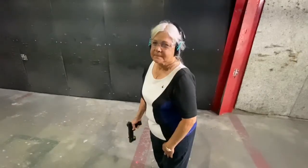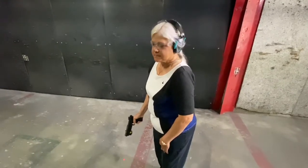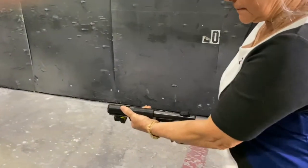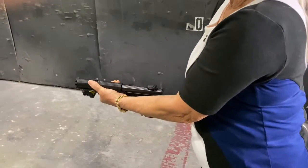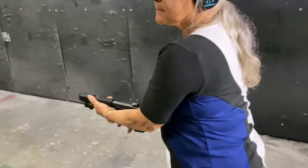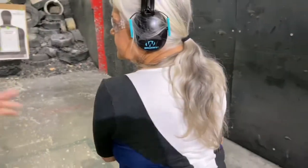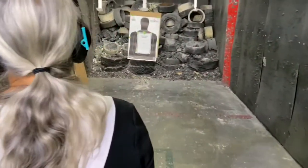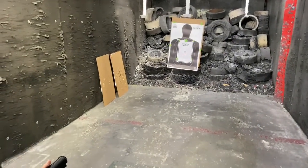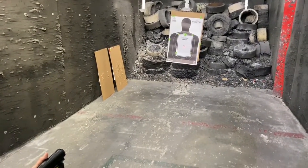Margaret, may I ask your age? 71. We've got a target set up about 20 feet away. Can you show the camera how you hold this? Hold it at the waist, get comfortable. We're going to make believe someone's breaking into the house and he's coming right at you. You're going to fire all 10 shots in the magazine at center mass when I say so. He's coming at you — get ready and go.